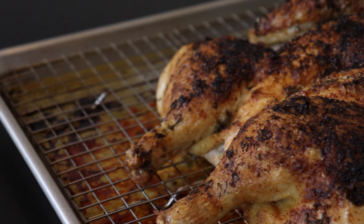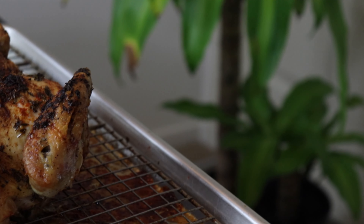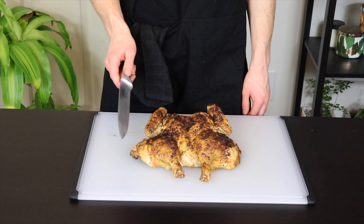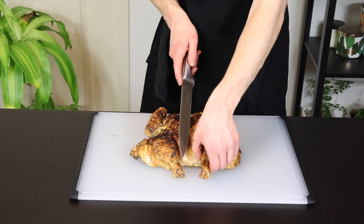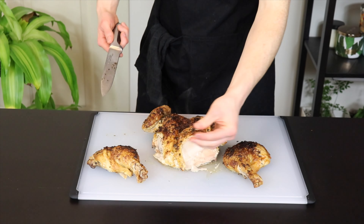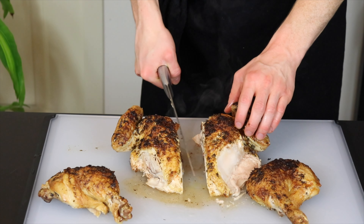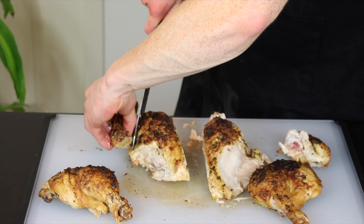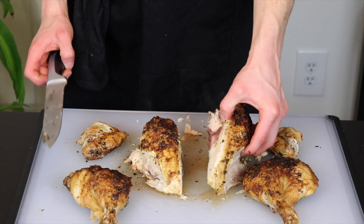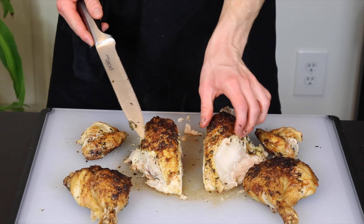After you remove the chicken from the oven, make sure to wait at least 10 minutes before cutting into it. If you cut into it too early, you'll end up losing a lot of the flavorful juices. Now we're just going to quickly break down the chicken. Using your carving knife, find the location where the thighs meet the body of the chicken and cut them off. Then cut the entire body of the chicken in half. Cut off the wings the same way you did the thighs — you may want to just cut off the wing tips since you're probably not going to eat them. You could also separate the breasts from the bones if you desire.